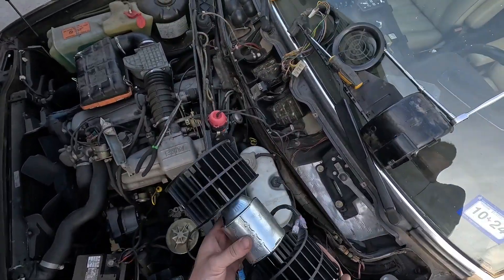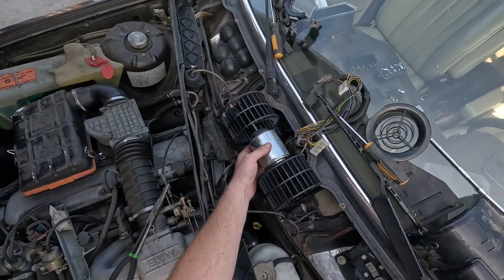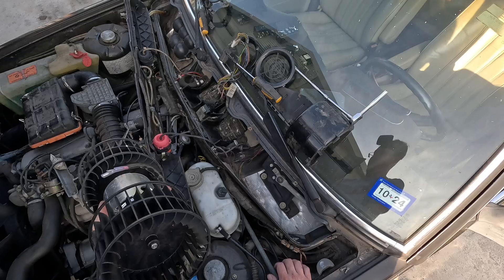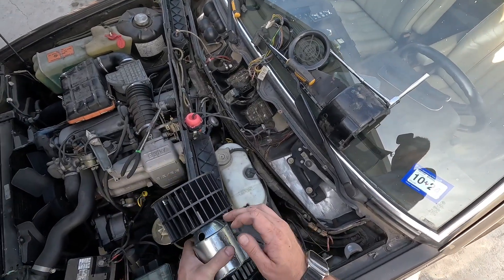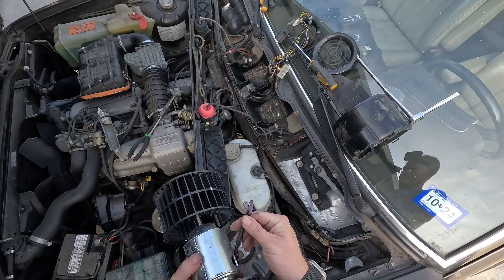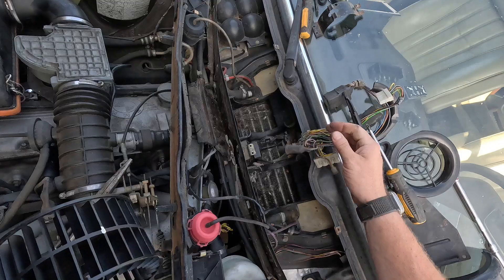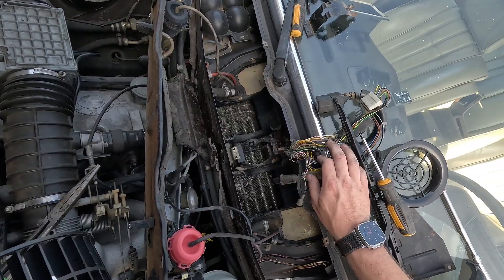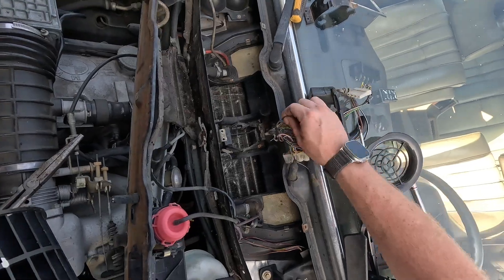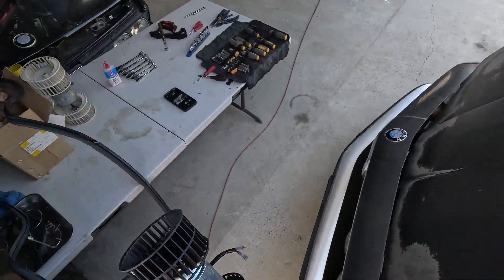The blower motor sits in one particular way — the bulge on the motor goes towards the passenger side. If you have it the wrong way it will run in reverse rotation, so make sure the bulge faces the passenger side. The red and black hookups are pretty obvious: black goes to black, and the red side goes to a green and brown power supply. Pretty quick and simple job.